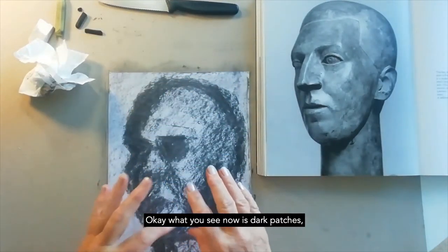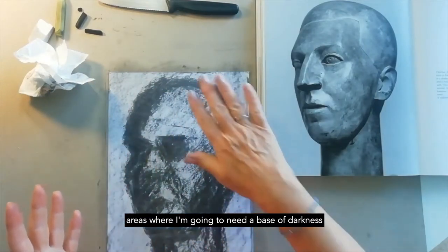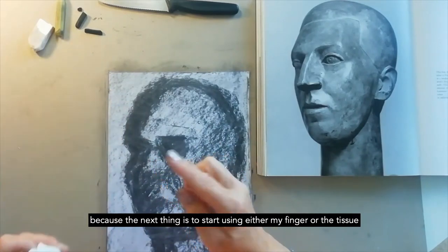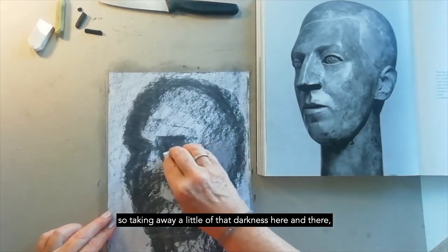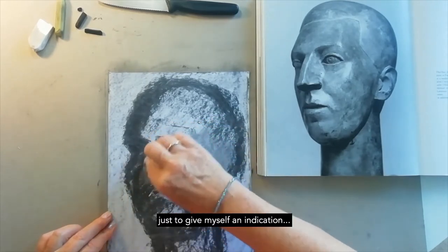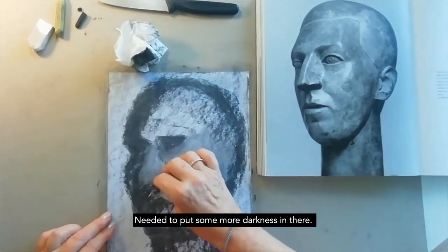What you've seen there is dark patches — areas where I'm going to need a base of darkness. Because the next thing is to start using either my finger or the tissue to start smearing some lighter areas, taking away a little of that darkness here and there, just to give myself an indication. I needed to put some more darkness in there.